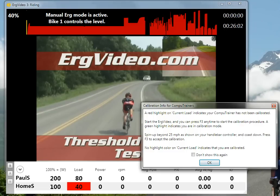You'll notice in the heads-up display below, under the Load, the CompuTrainer is showing a red background. When the background is red, it indicates that the CompuTrainer has not been calibrated since it's been powered on. The dialog gives instructions on how to calibrate: press F3 any time to start the calibration procedure, and this background will turn green. Do the usual spin-up to 25 mph and coast down until the Handlebar Controller displays a new rolling calibration number. Press F3 to accept the calibration, and the background will go clear and match the background of the heads-up display. And then you're calibrated.